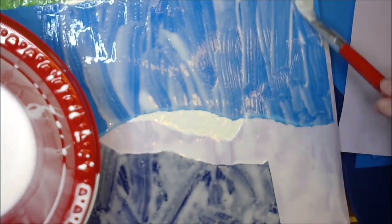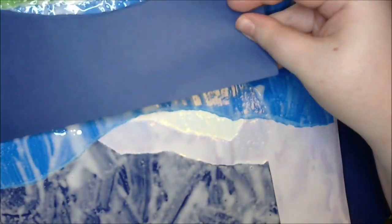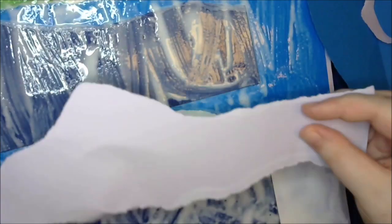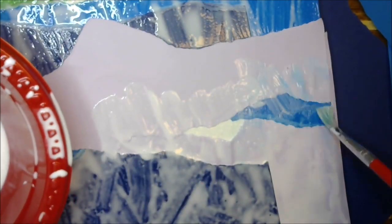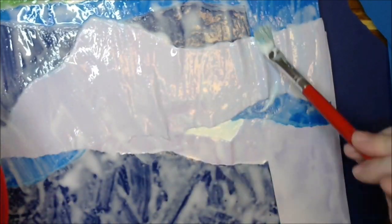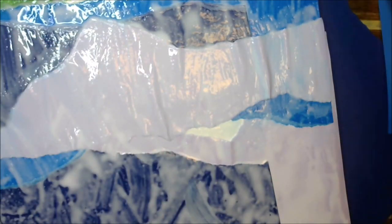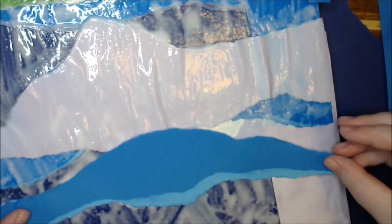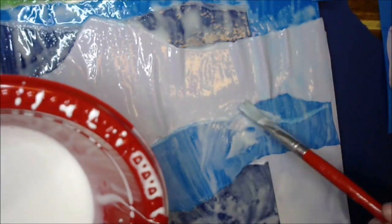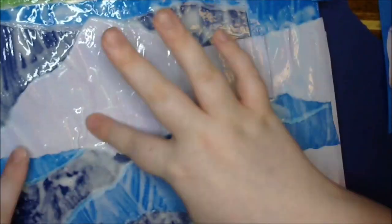Basically I just tear sections of cardstock and it's almost like a puzzle piece — you just kind of see where it fits and where it flows. There's no right or wrong way to place this, so you just have a free-for-all. I use a mixture of white Elmer's glue and water, but if you're not comfortable making that ratio, just use Mod Podge — it works wonderfully.